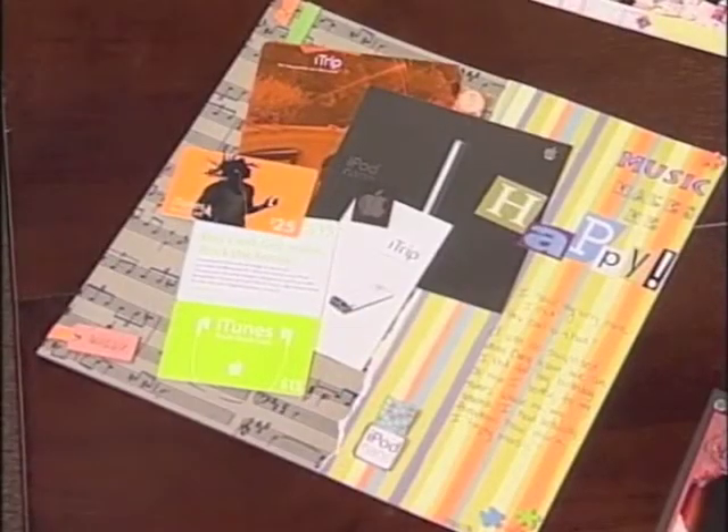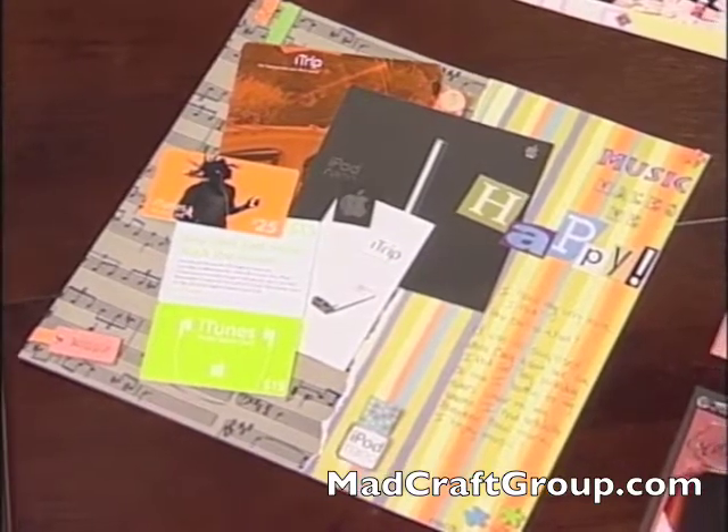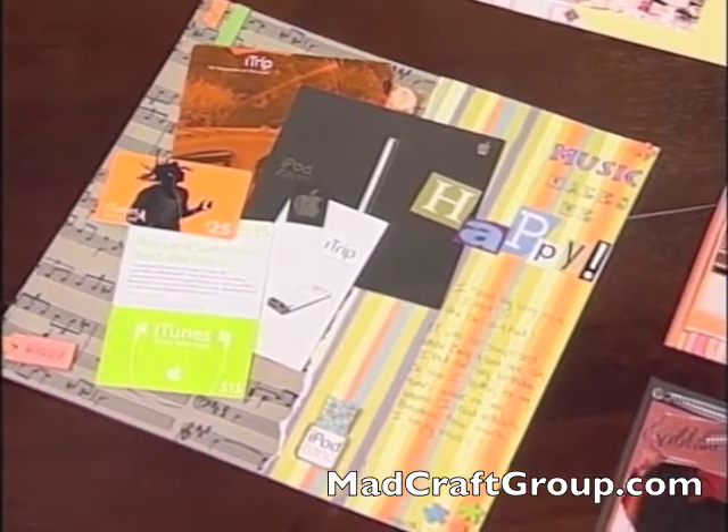Color can also illustrate high energy on your pages. I love my new iPod, and this page really evokes that I like the music — it was a really fun gift. It's the color in the pages that is evoking that energy.